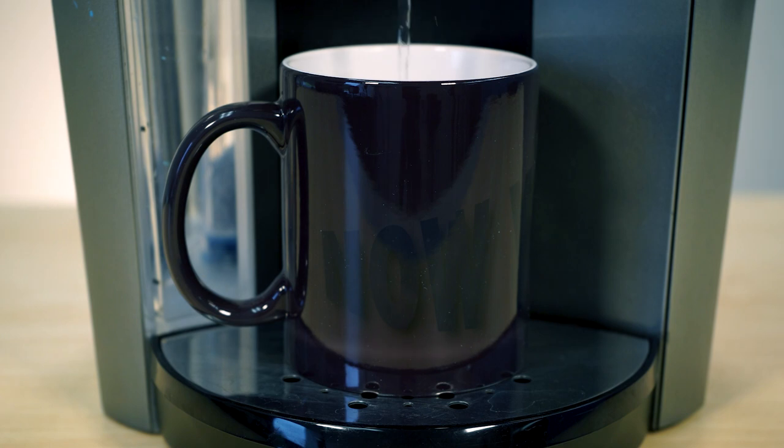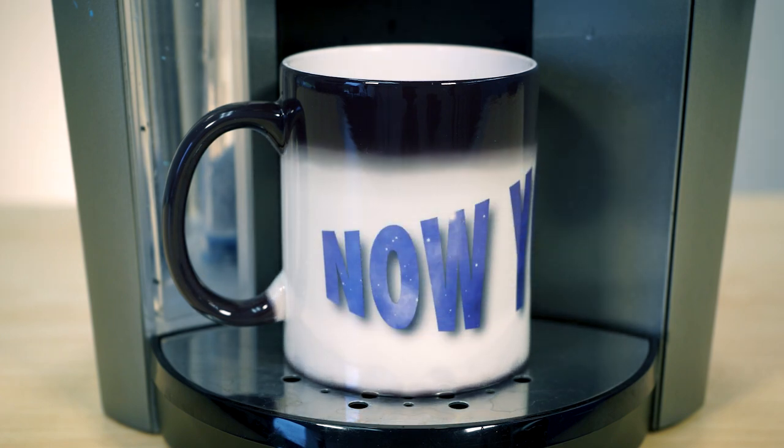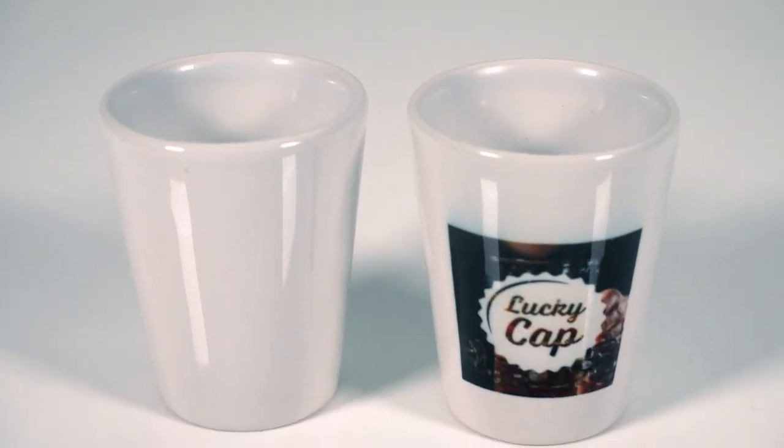There are links in the description below for you to either purchase those separately if you already have your mug press, or we do have bundles available. We have the 2, 4, and 6-in-1 Signature Series mug bundles, which means it's going to come with 2, 4, or 6 of the total heating elements we carry. We also have links to our sublimation drinkware, where you're going to find cool sublimation blank mugs and a ton of other really amazing stuff — honestly too much for me to even go through here in this video.